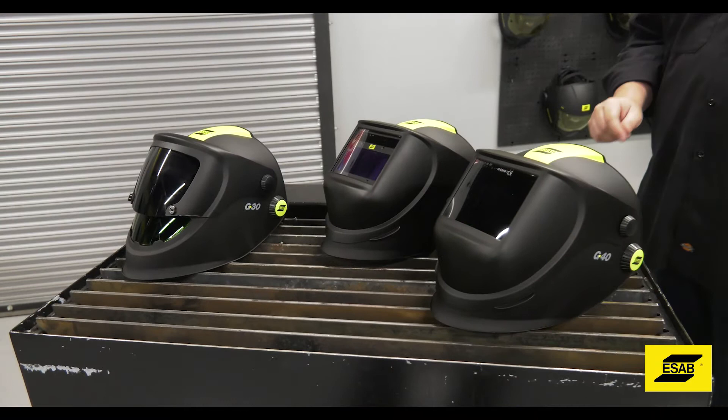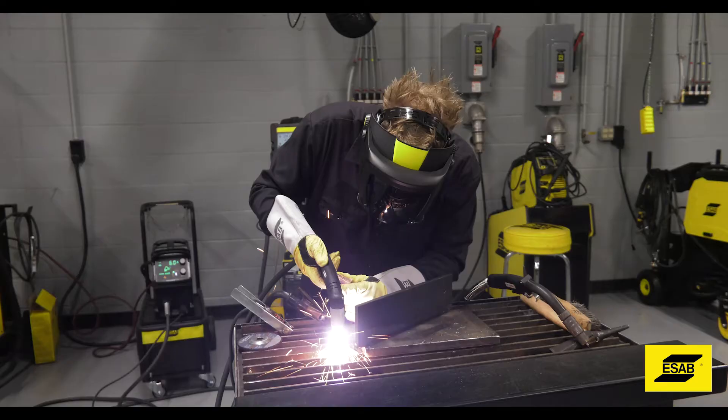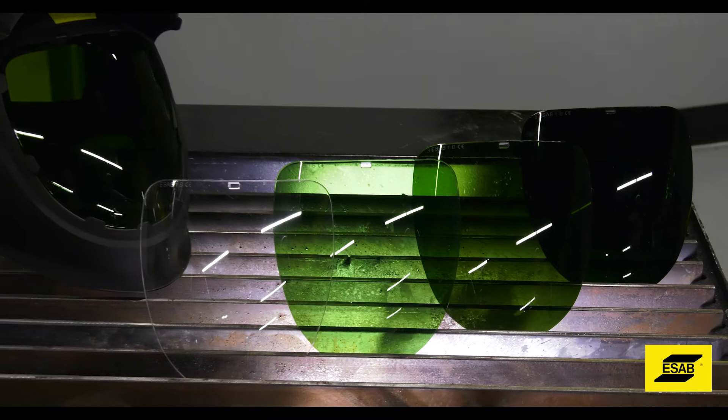It's the new ESOB G series welding helmets. They are designed to operate in harsh welding environments while keeping you safe. The G30 is the perfect cutting and grinding helmet — it allows you to mix different shades of passive visors on the internal and external lens to get the protection that you need.